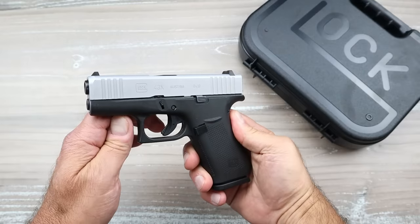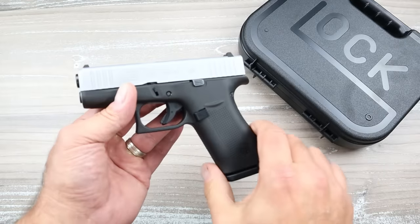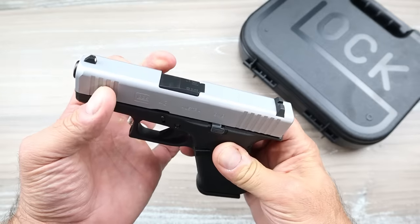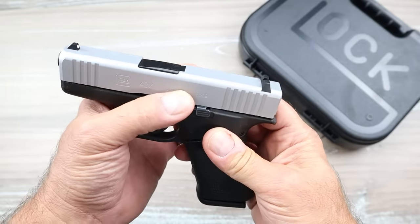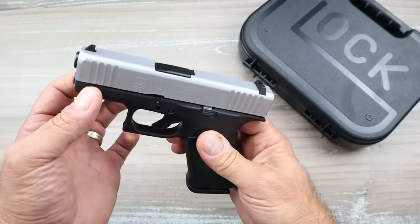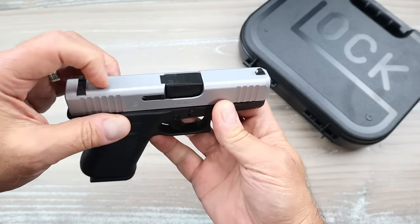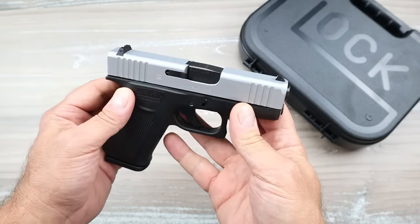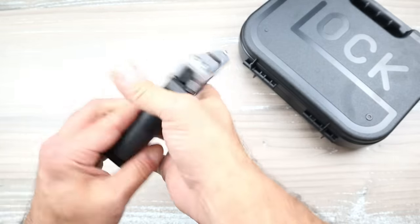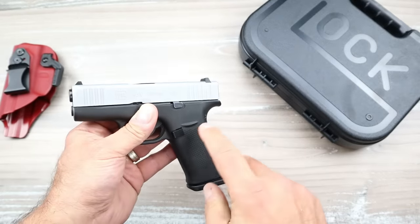In early 2019, Glock introduced the G43X to the world, and it was highly requested for more magazine capacity. They had the single-stack Glock 43, and now they made it an X model. When they did, they introduced it alongside the Glock 48 with a PVD silver-coated slide. Some people loved it, some said they don't like it and wanted black, so Glock came out with black. I actually thought about spray-painting this — shake, rattle, and roll, make it black. They also came out with optic-ready models. It's a very popular carry choice and it's got a nice holster — this is a Vetter holster. Works great, and people still dig it.